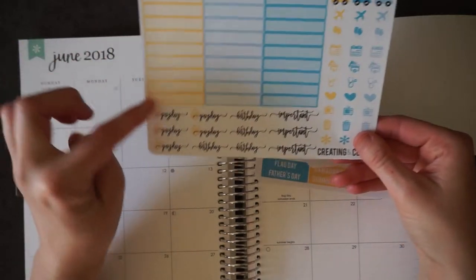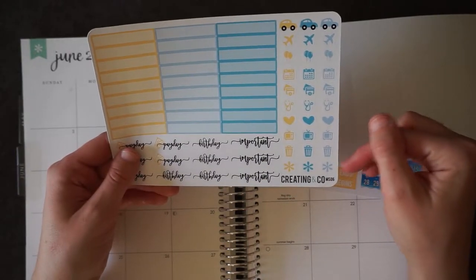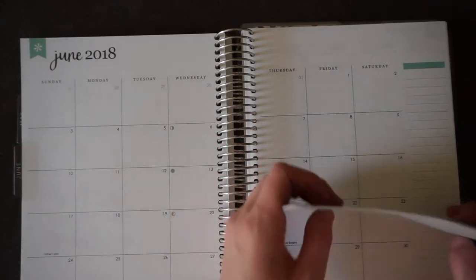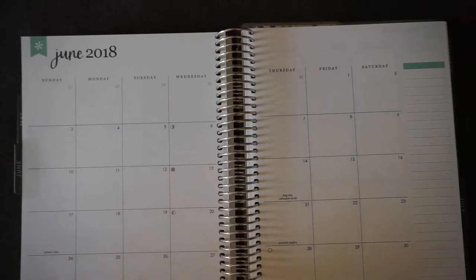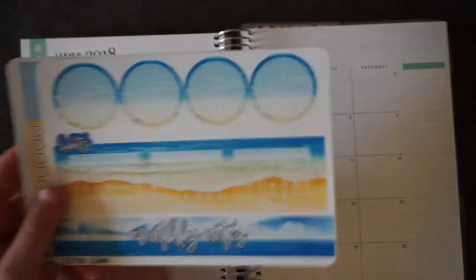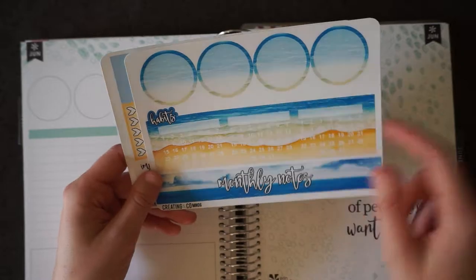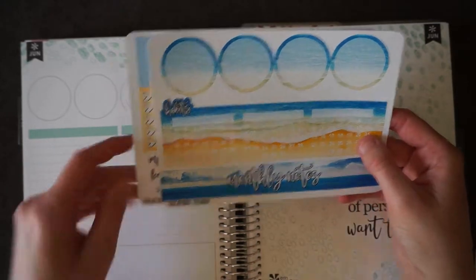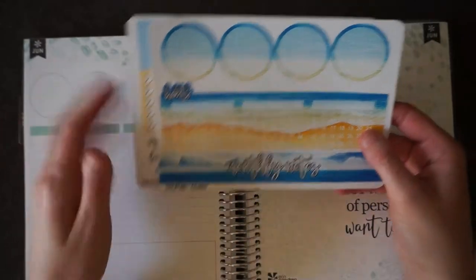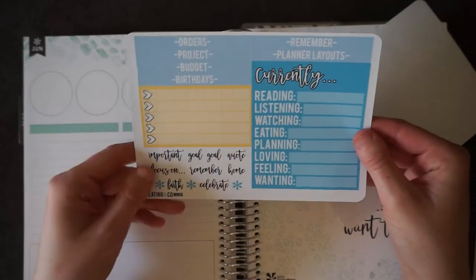And then there's a bunch of label stickers, payday stickers, birthday stickers, important, and then you've got all of these functional icons to mark whatever you need. The monthly notes sticker sheet or set is only two pages. You've got the circles to cover there. You've got three monthly habit trackers that you can put in this section down here. The monthly notes sticker goes at the top and then you can kind of build in this section with the stickers that she provides.